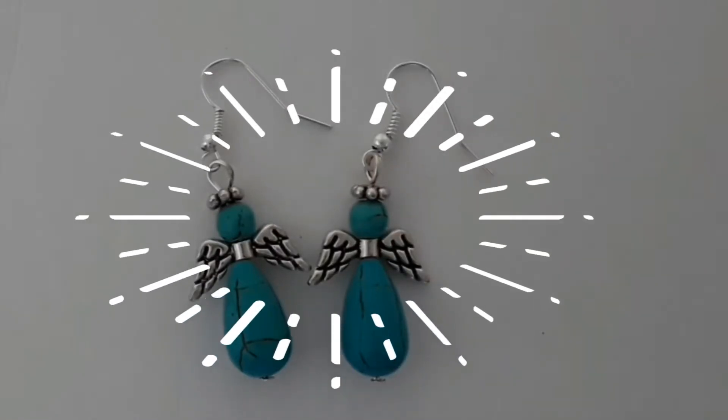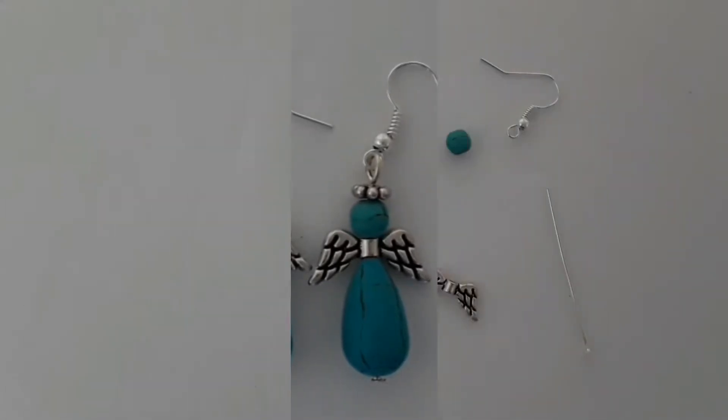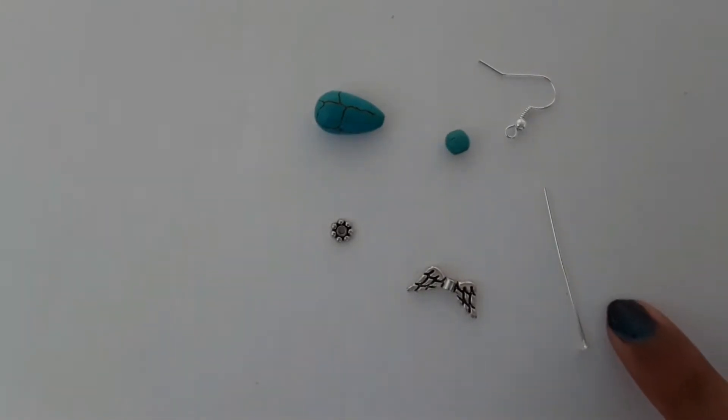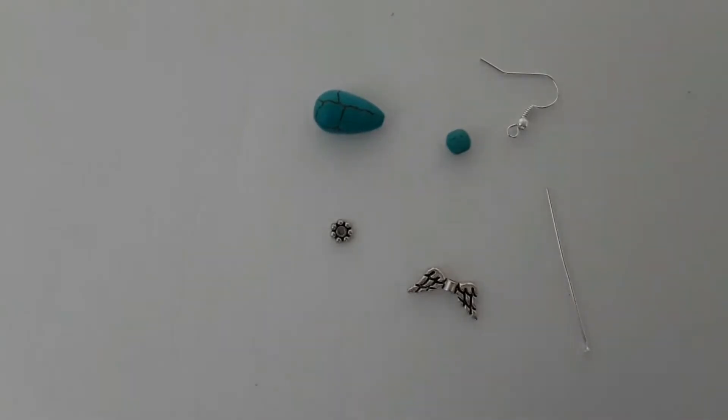Hi guys, welcome back to my channel. Today I'm going to be showing you how to make this beautiful angel earring. The materials you'll be needing are a two-inch head pin and an earring hook. These are just the materials for only one pair of earrings.